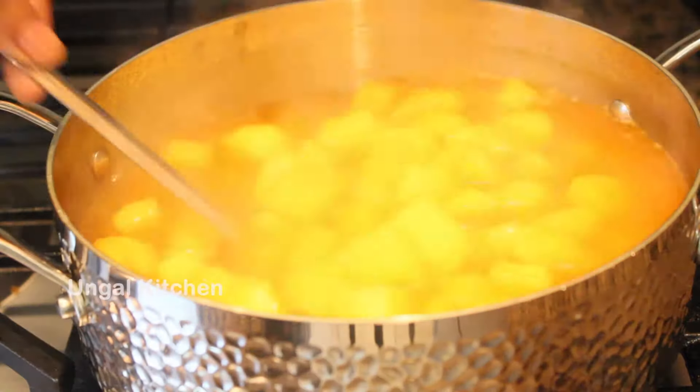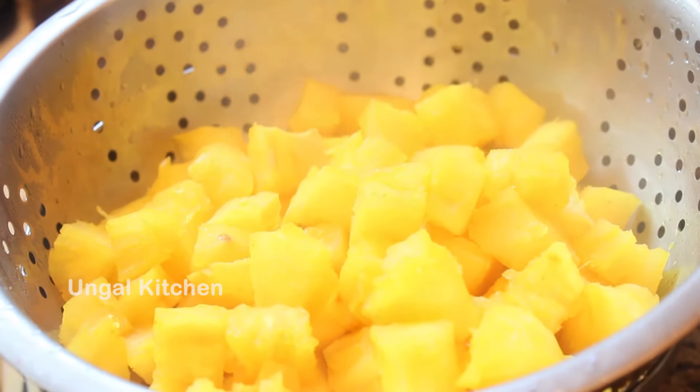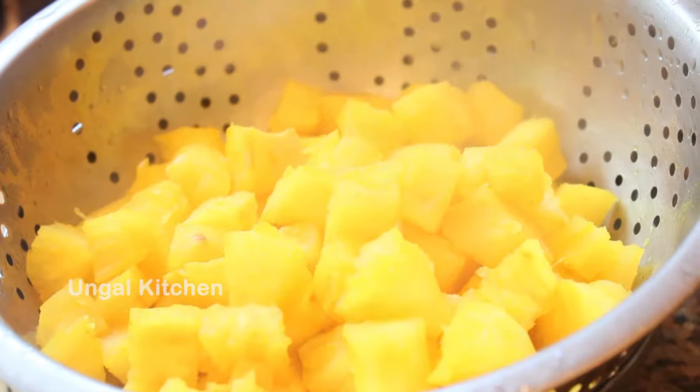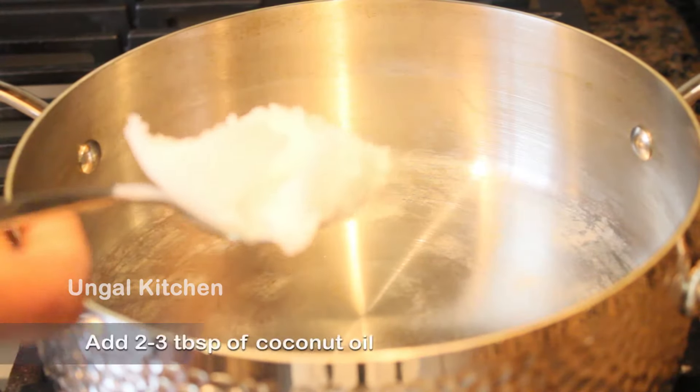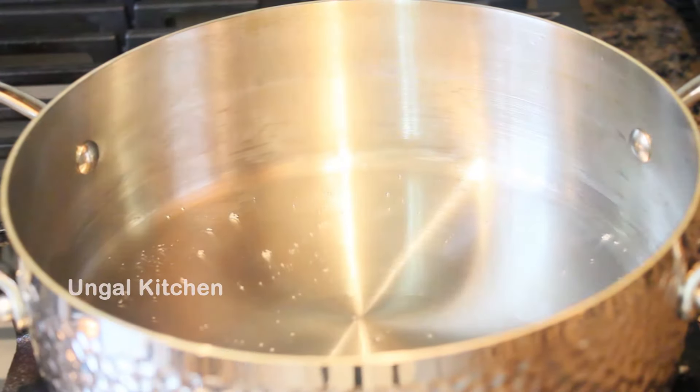Now let's check it out and drain it. Next, let's add 2 to 3 tablespoons of coconut oil and add it to the pan.